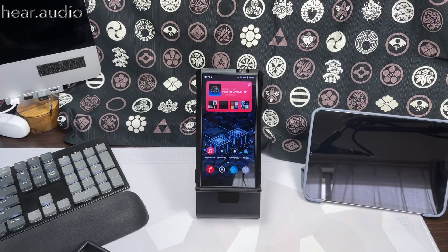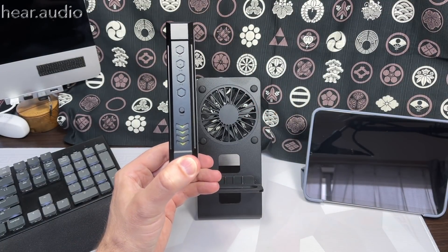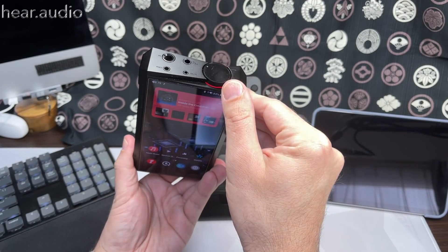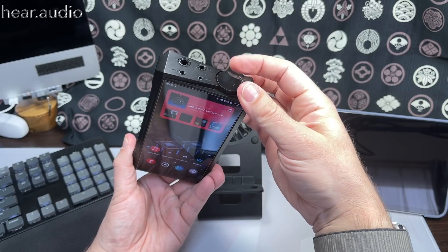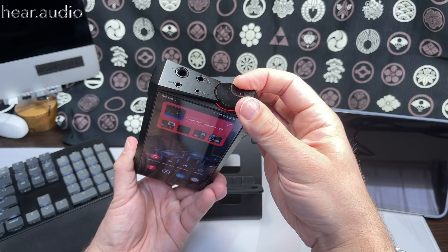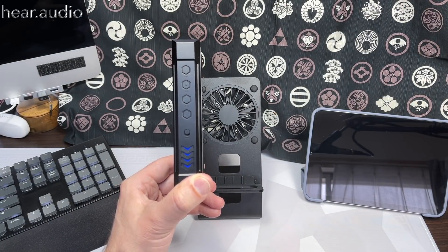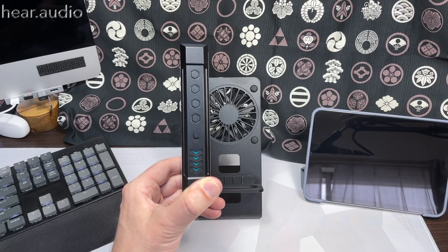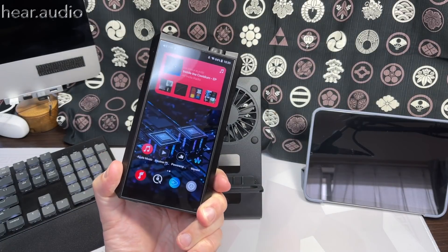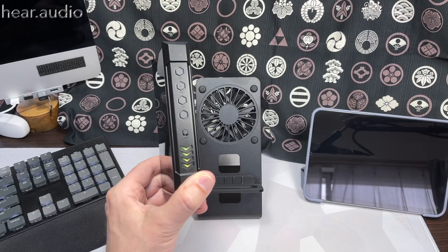It has a lot of features. I've set the pulsating light here — you can set this light and the light under the volume control to anything: indicating volume level, charging status, pulsating or not, and even a number of different colors manually. You can also have it indicate roughly how hot the device is getting, which is why it comes with a stand with a fan. This thing gets hot.